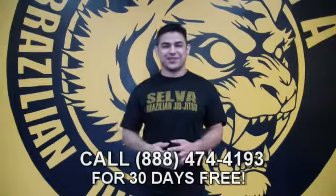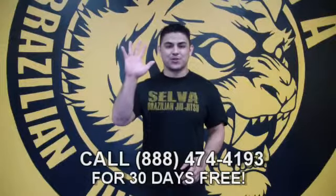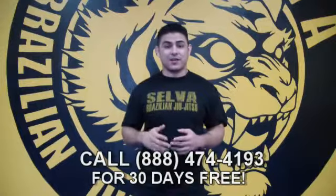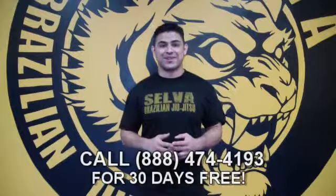Hello, my name is Jason Salva from Salva Brazilian Jiu Jitsu. Thank you so much for your interest in my Five Deadliest Chokes Known to Man DVD. Don't forget about the 30-day free trial — make sure you call 888-474-4193 today.